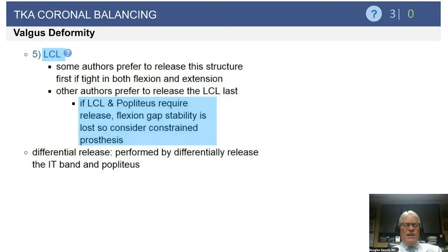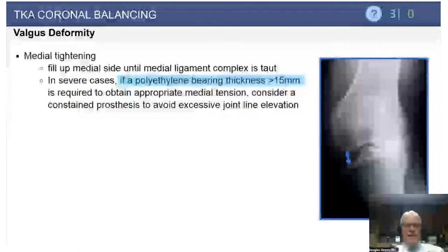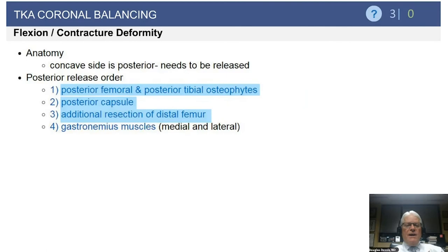In the valgus knee, I like to wait to release the LCL because there is a hypoplastic lateral femoral condyle and wear is typically posterior, so early flexion tightness is less common. However, if excessively tight in both flexion and extension, releasing the LCL helps both. Remember: if both LCL and popliteus are released, lateral flexion gap stability is lost and you may need a constrained prosthesis. For medial tightening in valgus, I use increased polyethylene bearing thickness, and if I require greater than 15mm in a primary knee, I consider a constrained prosthesis to avoid excessive joint line elevation.